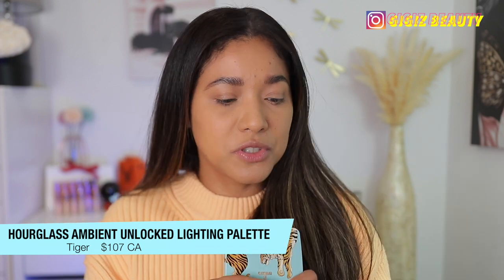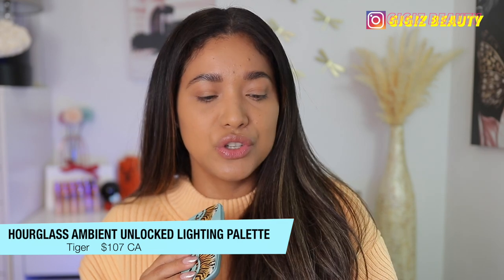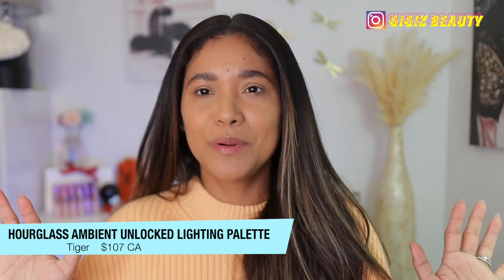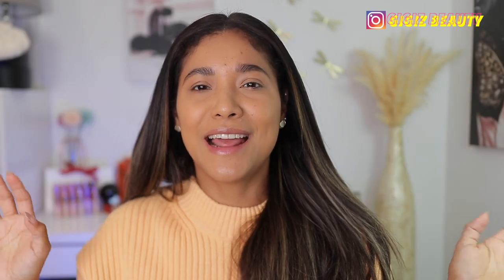I'm going to apply the Tiger palette all over my face and eyes, then compare it with two other Hourglass palettes I have from previous years. I'm also trying a new microphone — I really hope this works out. I'm trying to minimize that out-of-focus noise from the camera, so I'm working on that.